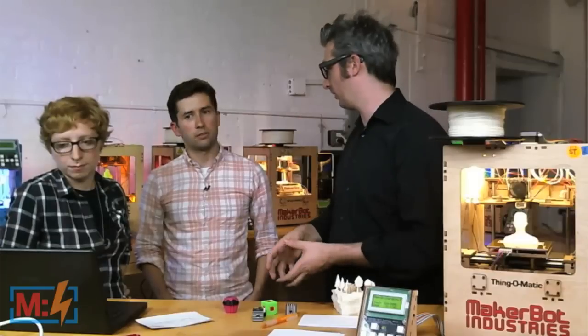Someone was asking about support material. With dual extrusion you could print with ABS and also with PVA — polyvinyl alcohol. This is a material that smells like wood glue, and it's a lot like wood glue actually, because when you dump it in water it dissolves — and your head just finished printing.